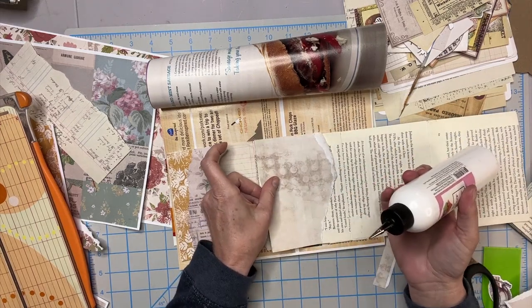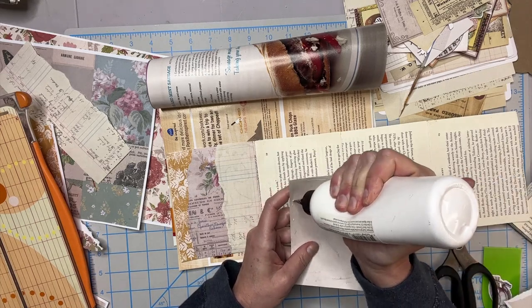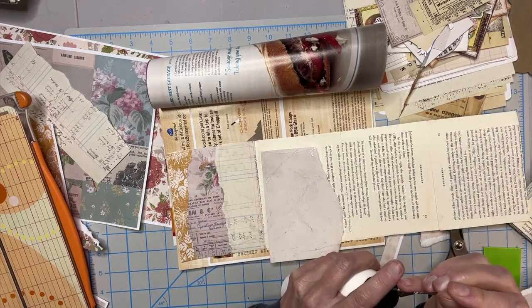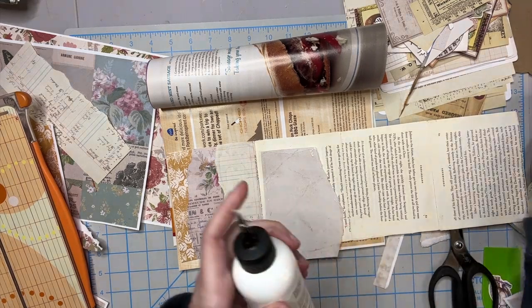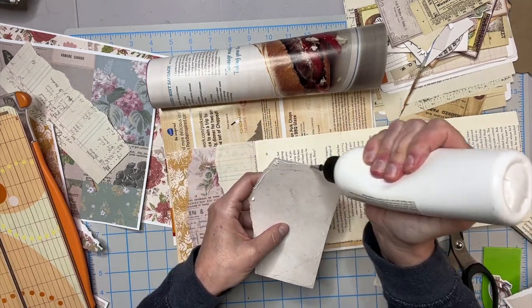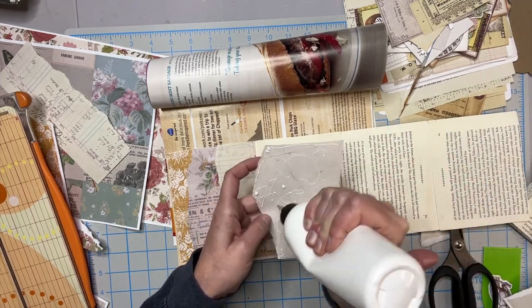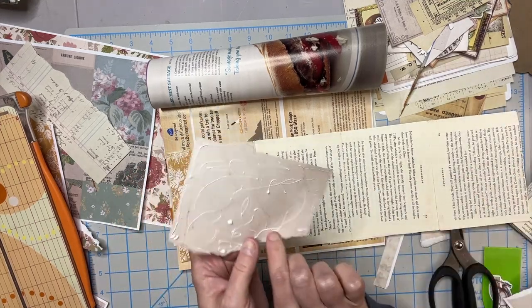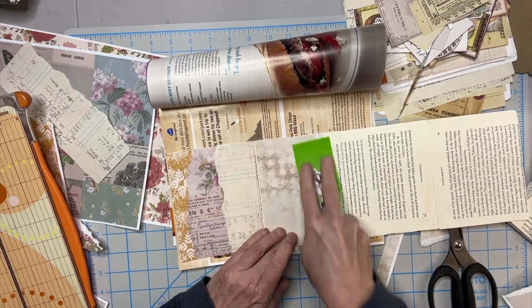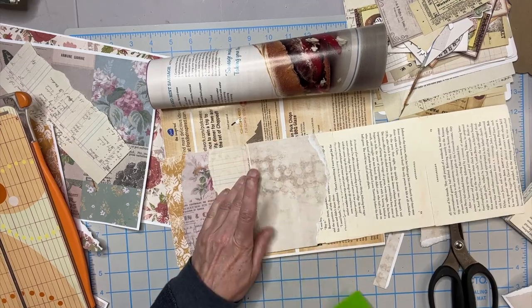I'm going to use this side even though they're both misprinted — probably going to cover it up anyway, so no big deal. I do not want these pulling up once I have this done. And I am going to sew it, so it's not a big deal. But if you're not sewing, you want to make sure it's down well.